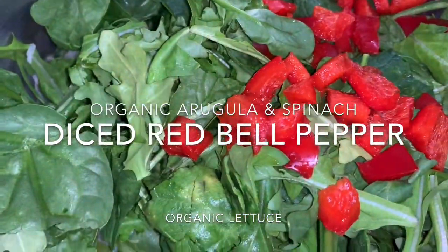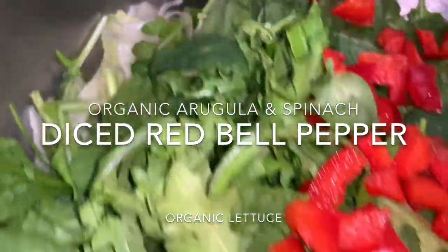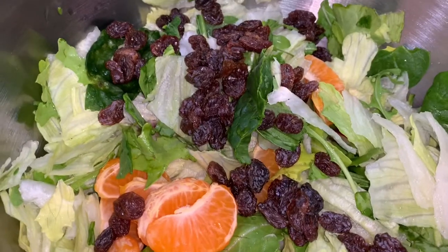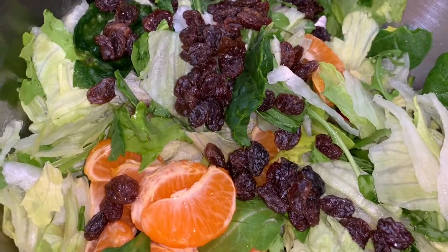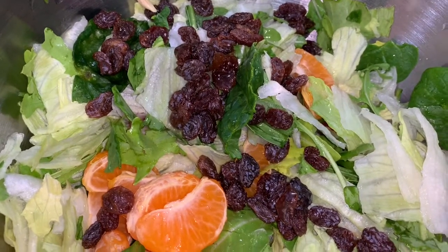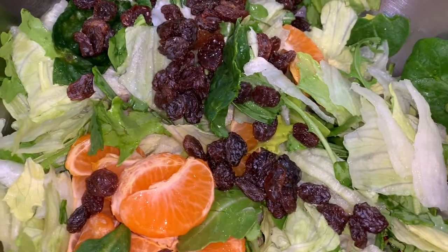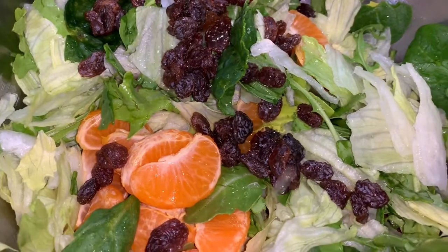That way it just goes right into their mouth. I cut the red bell pepper very small, and the lettuce is at the bottom, so I'm going to rinse it again. Then I like to add some lemon juice — I'm going to remove that seed there. It just brings out the flavor, makes it so juicy.